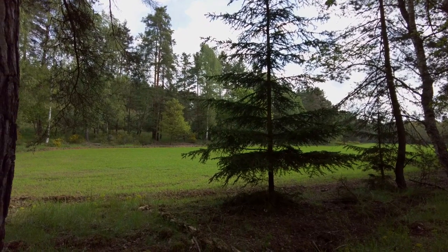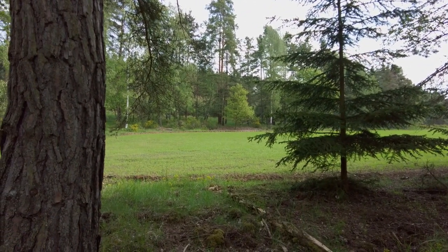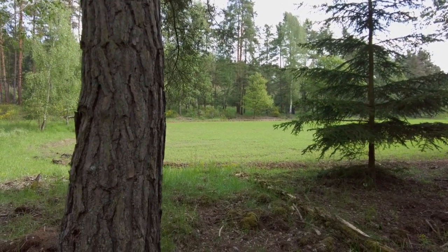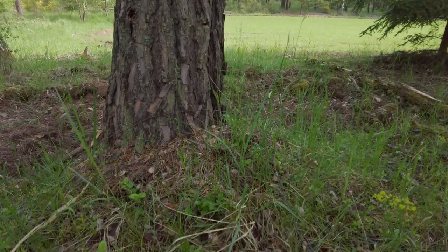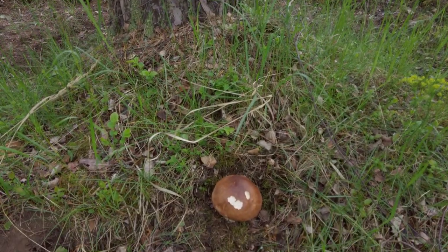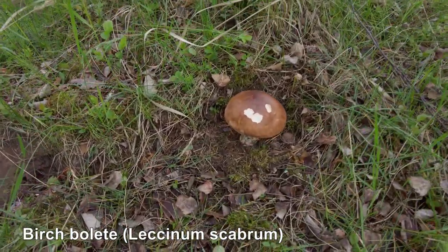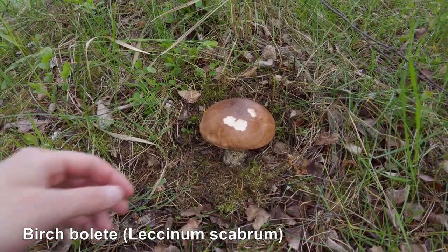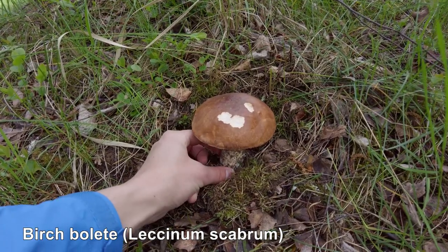Hi guys, it's Luke from Luke's Mushrooms. Today it's Saturday the 29th of May 2021. I am in the Czech Republic, and this is my first bolete this year. I don't know the exact name in English or in Latin.